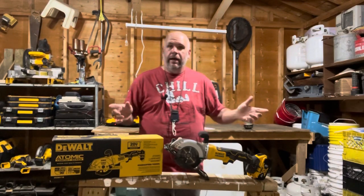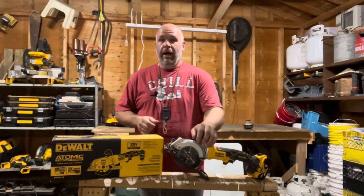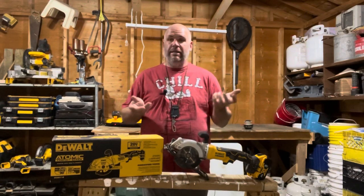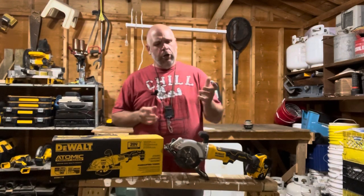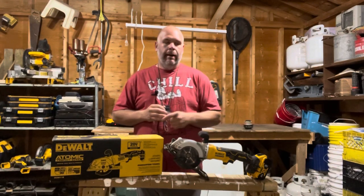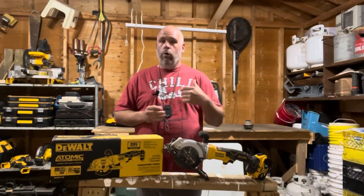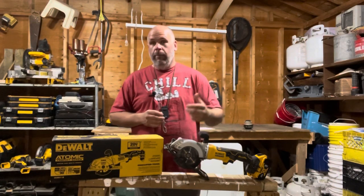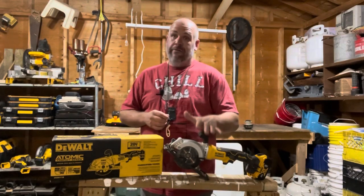All right, so it is Wednesday, which means it is absolutely time for another Tool Time review. And this week I have the mini circular saw by DeWalt, something that a lot of people think seems like a bit of a novelty. And honestly, I did too until I went out to a customer's house one day and they asked me to help move a wood stove so they could finish up the flooring.